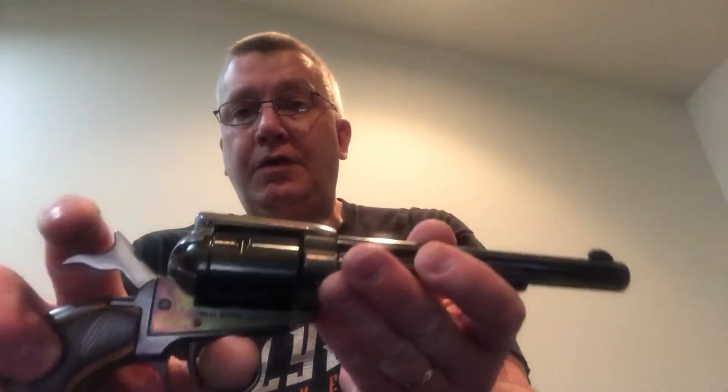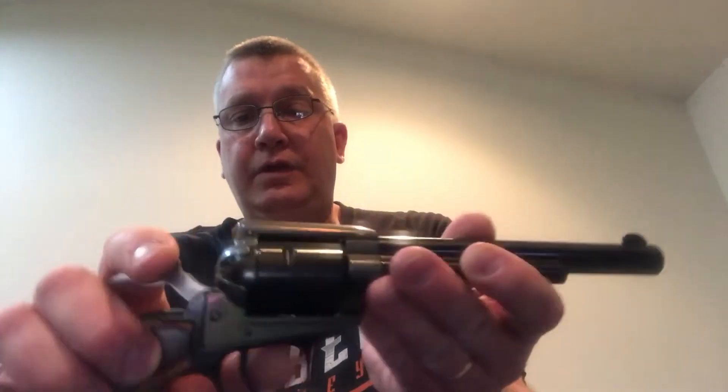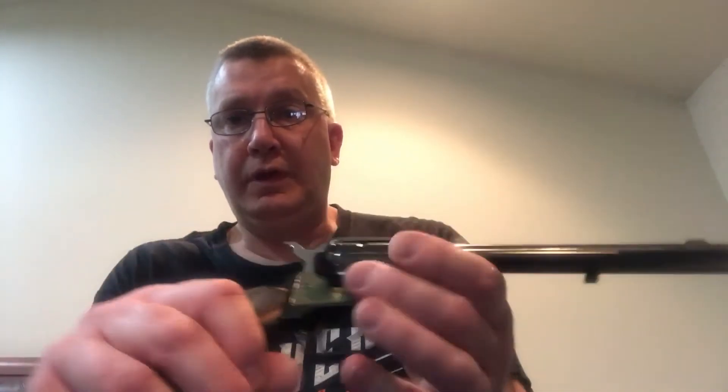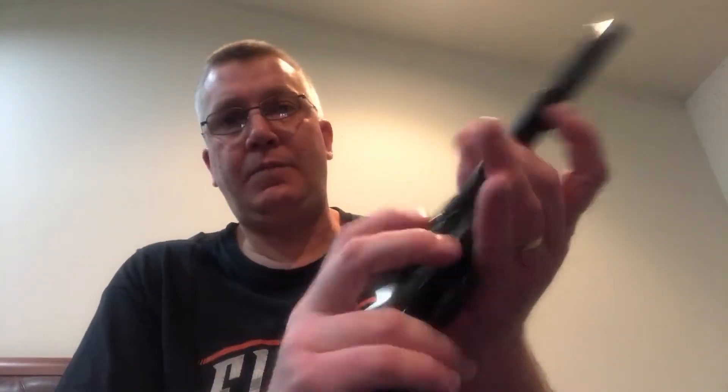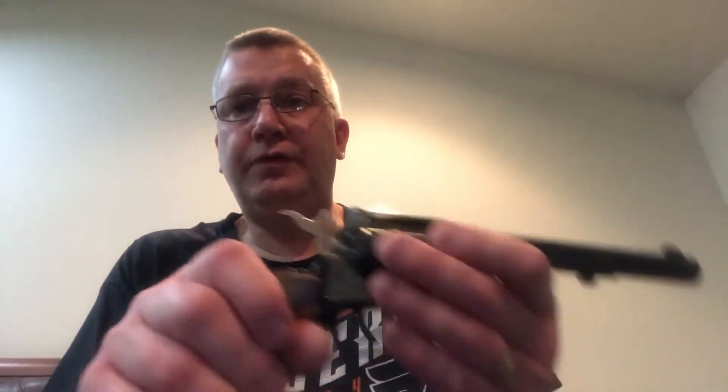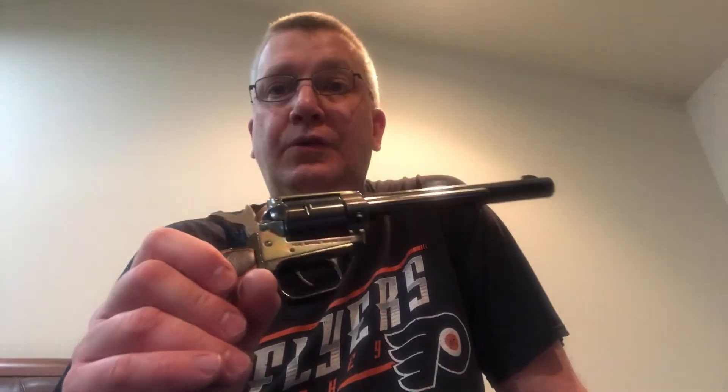The gun is very, very reliable. It is very solid. As with all single action Armies, you do have the loading gate. You need to have the hammer at half cock, and it loads one round at a time. You do have the ejection rod for your spent casings. But a unique feature to this firearm that I have not seen on any other single action Army — and I do have several Rugers and a Colt — is that on the left side of this handgun, there is a safety.